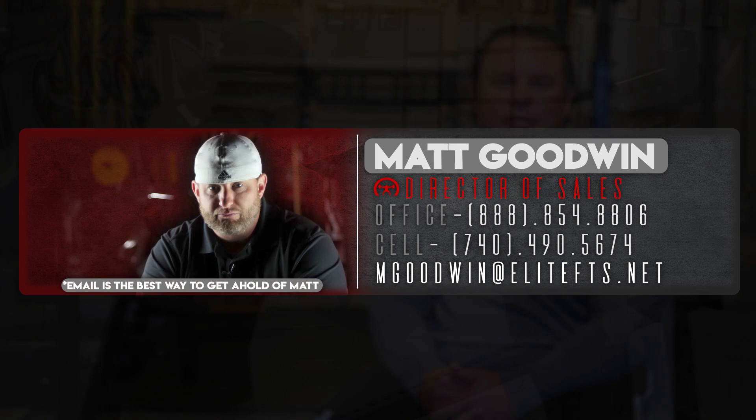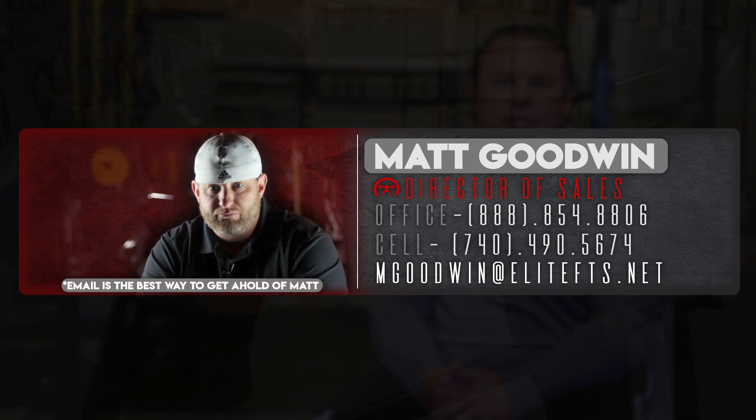So go to EliteFTS.com, check out the equipment, and lay it out in your head. If you run into any problems, give them a call at the 800 number, email customer service, or email sales at Matt Goodwin at mgoodwin@EliteFTS.com. They'll be more than happy to help you out. I appreciate you taking the time and talking with you today.